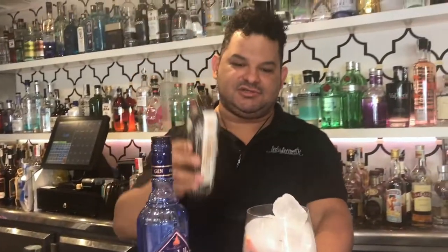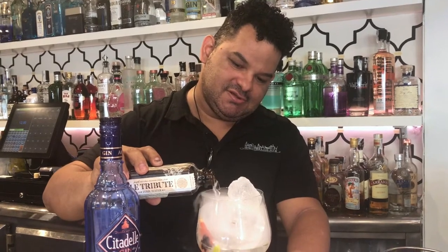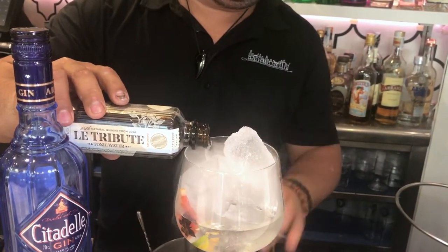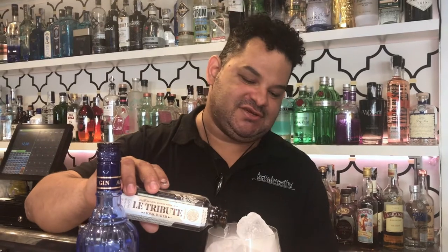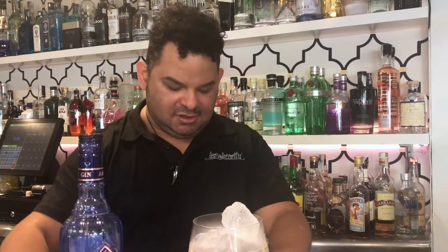After that, we add the tonic water — 100 ml each. We're very careful for keeping the bubbles. It's very important — keeping the bubbles to keep it cold and get better flavor at the end.